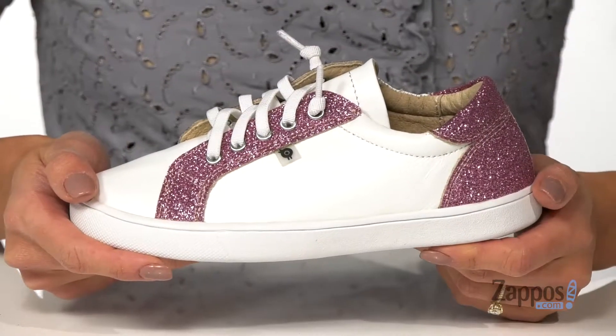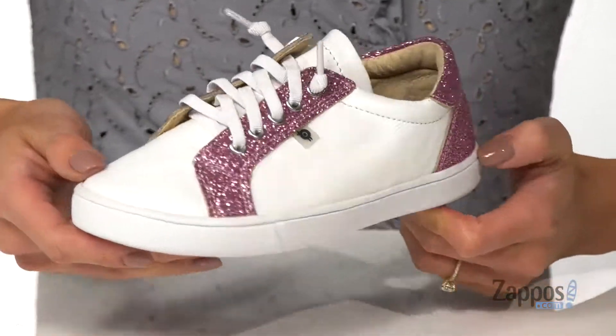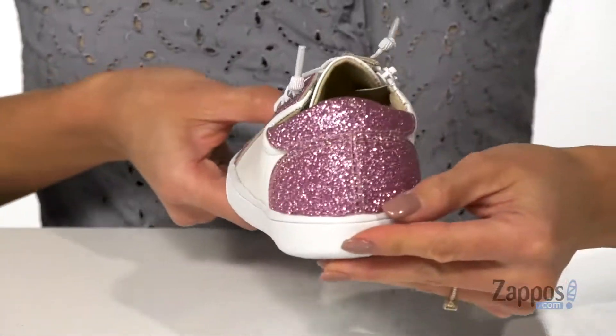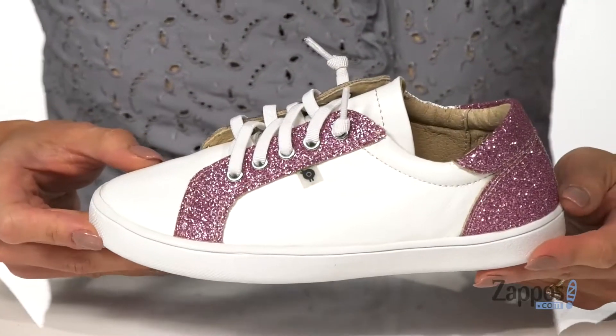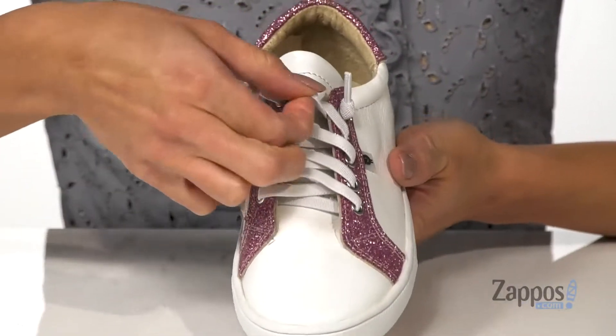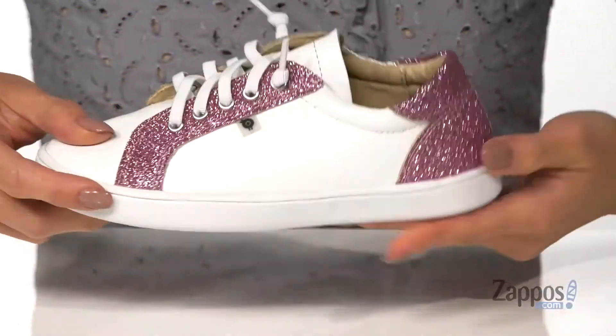These sneakers are going to be a great addition to your little fashionista's wardrobe. It features a leather upper with contrasting glitter at the heel and on the top. It's also available in a different colorway. There are elasticized laces for a customizable fit and a side zipper that's going to help with getting in and out of the shoe.